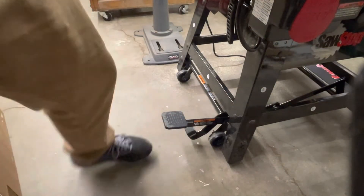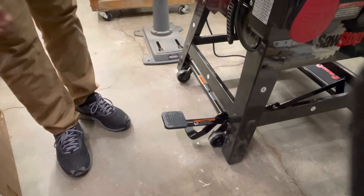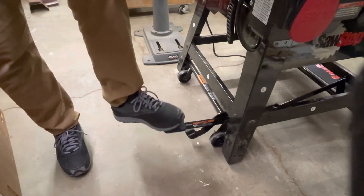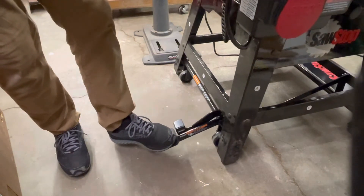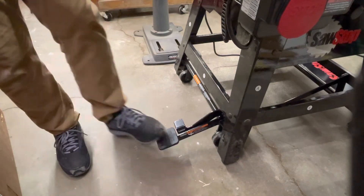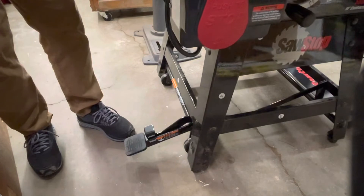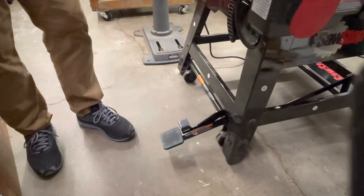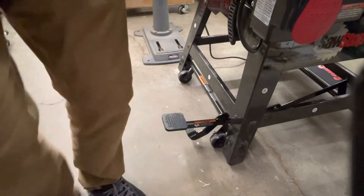Something I think is really well thought out is their mobile base built into this saw. You just push down on this nice padded lever, it moves your wheels down, and you are now mobile. To disengage it — it's a nice, well thought out setup.